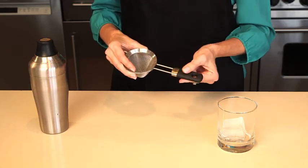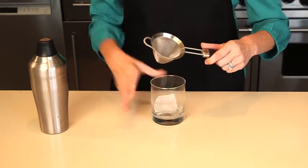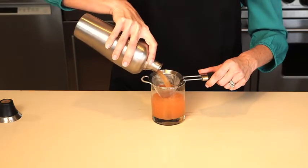It has a soft, comfortable handle for a non-slip grip, and the loop helps it balance on cups or glasses for hands-free use. The fine mesh cocktail strainer is also dishwasher safe for easy cleaning.